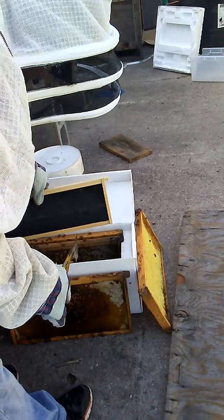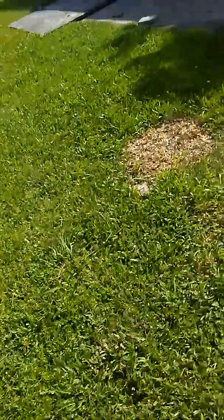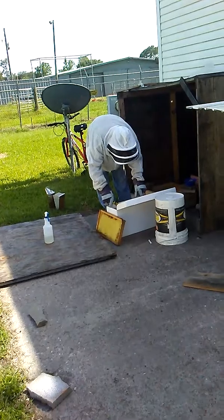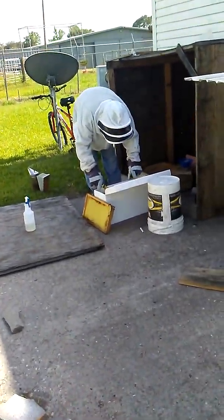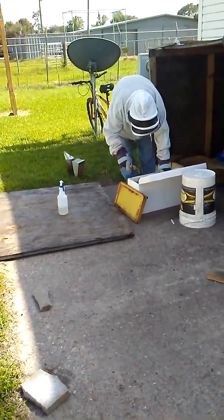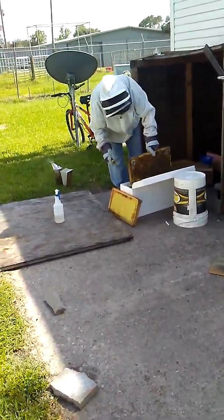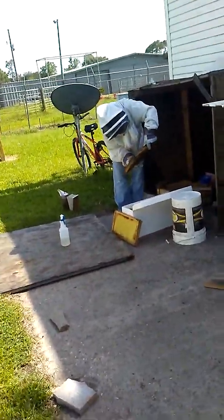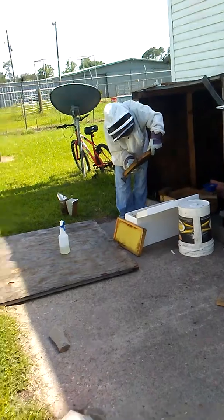I'm going to walk around the other side for a second. That might be the flight path — I think I'm in that flight path. This is where a lot of them come out right here. Okay, I got a young brood, I got eggs.